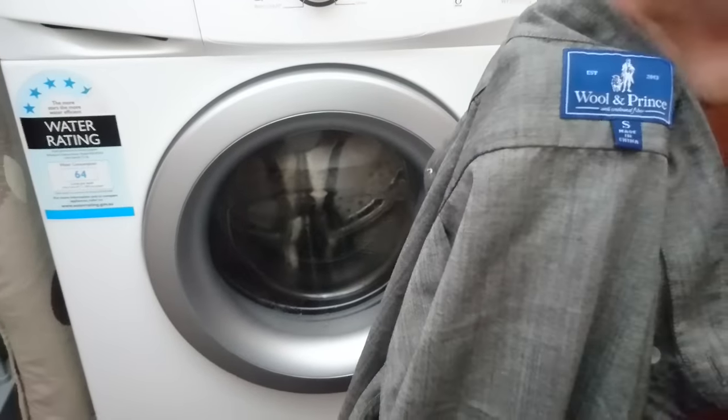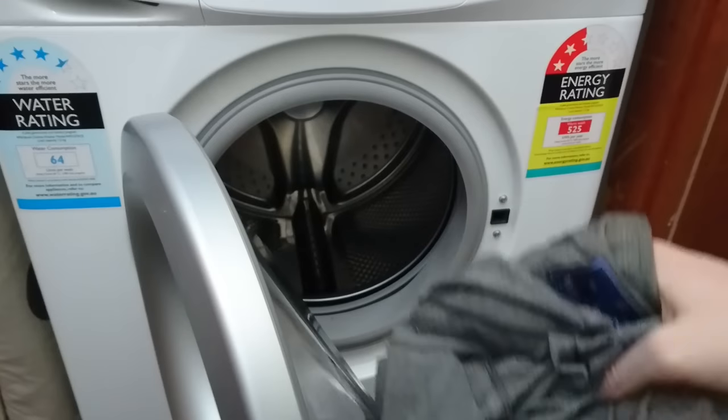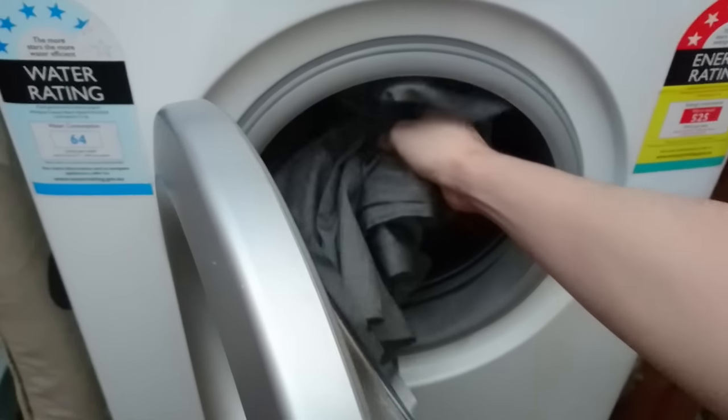Wool and Prince suggest getting the shirt dry cleaned, however I've found that throwing it in the washing machine on a regular cycle caused no problems to the shirt, and the shirt didn't shrink at all either.